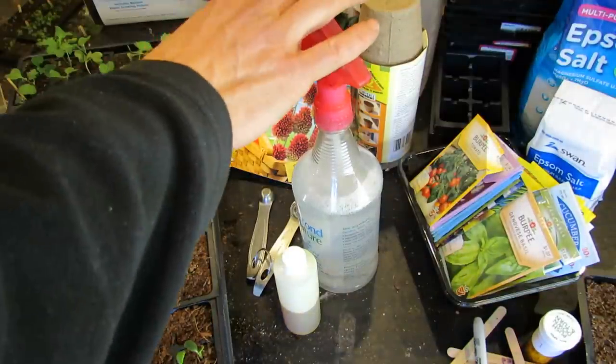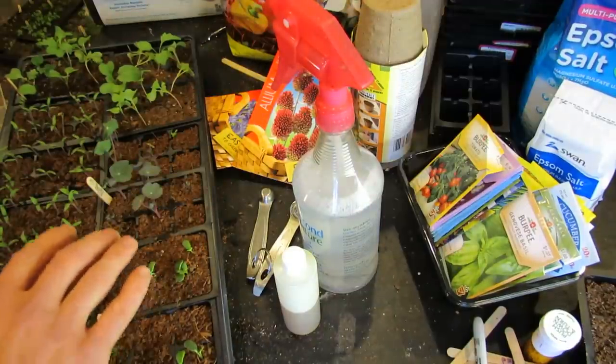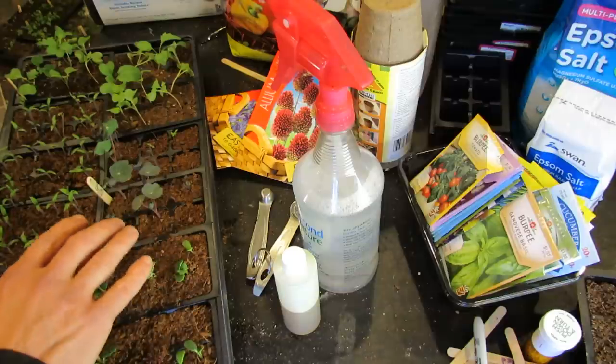Welcome to the Rusted Garden. Today I want to talk to you about how I control fungus, mold, diseases, and insects on my seed starts.